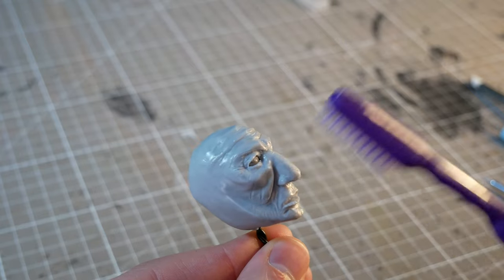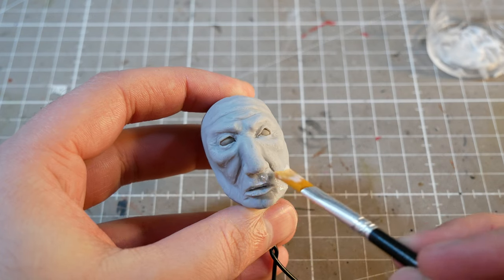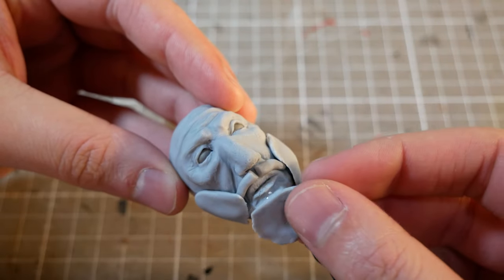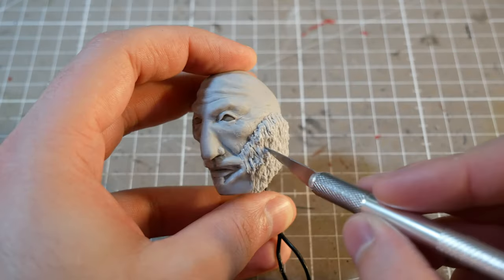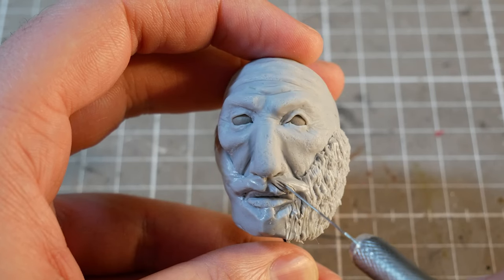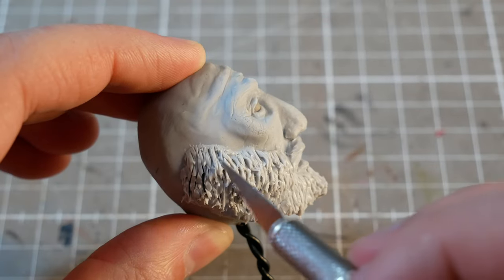We'll now give Uncle Leprechaun a first bake to lock in all the detail, and then come back in with the hair. We'll start with a beard, which starts off as some tiny cheek blankets of clay that we'll lovingly impart some curls into, starting with lots of tiny little wiggly cuts with my X-Acto knife, then some random sideways jiggles to open up some of the cuts and deepen the texture. The little sideways jiggles help to make the hair look more curly, voluminous, and slightly unkempt.